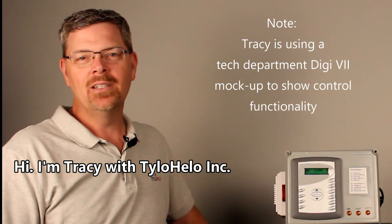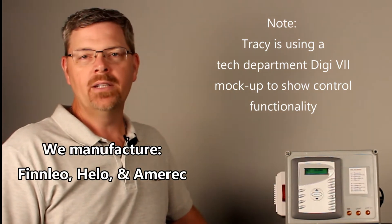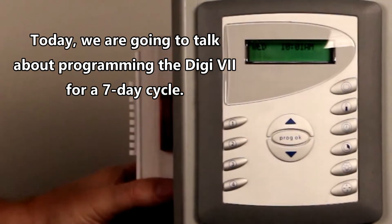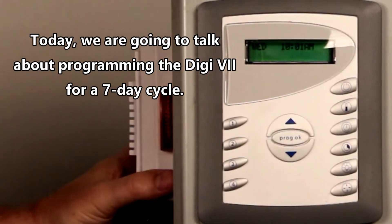Hi, this is Tracy with Tilo Hilo Inc. We manufacture Finlio, Hilo, and Amerik products. Today we're going to talk about programming the DIGI 7 for a seven-day cycle.